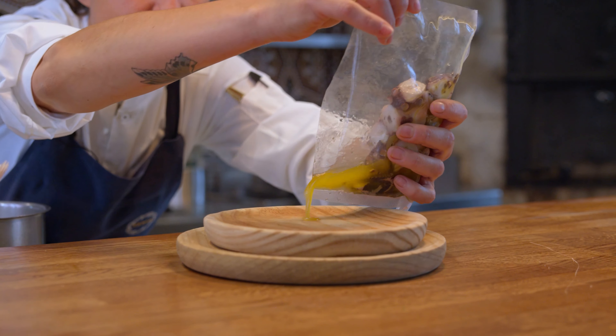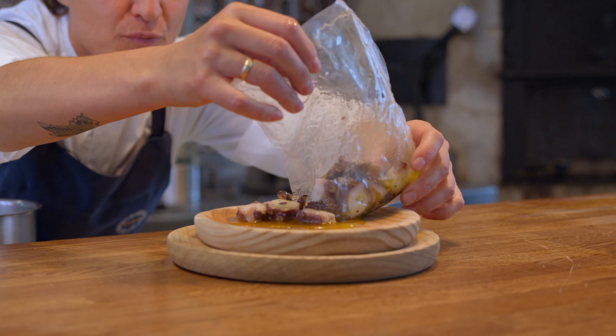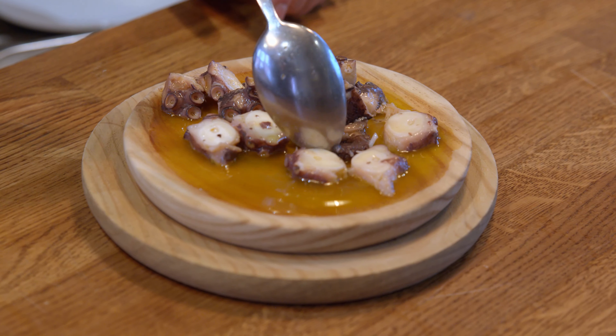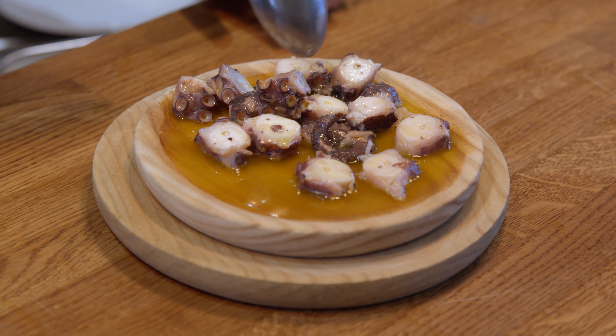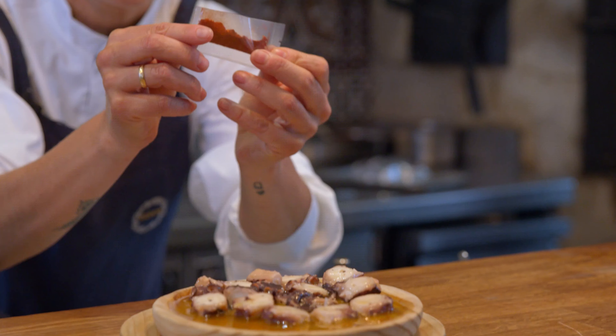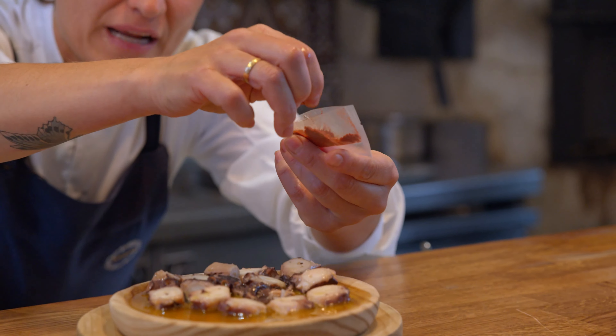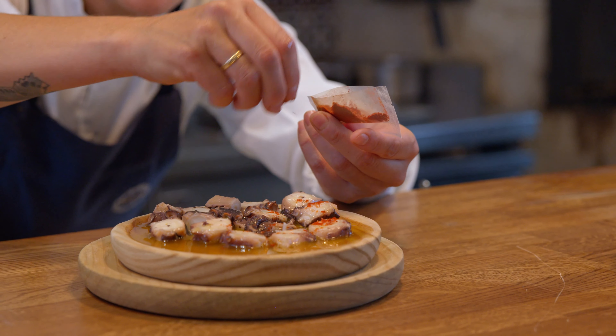We're just going to place the octopus in the traditional wooden plate — if you have it, do it, otherwise you can use a regular plate. Beautiful Maldon salt and smoked sweet paprika.